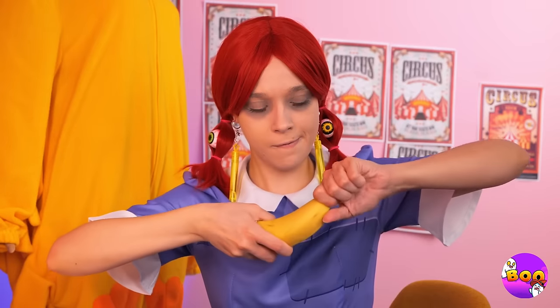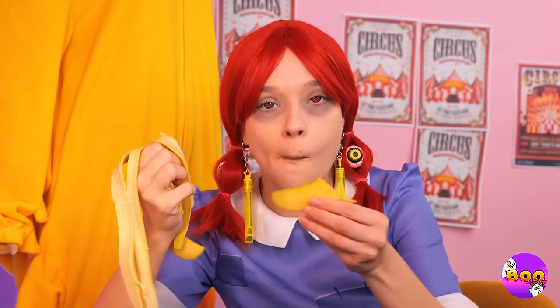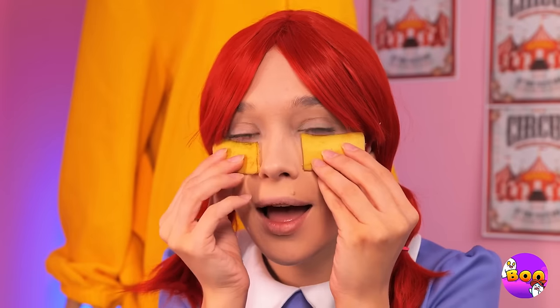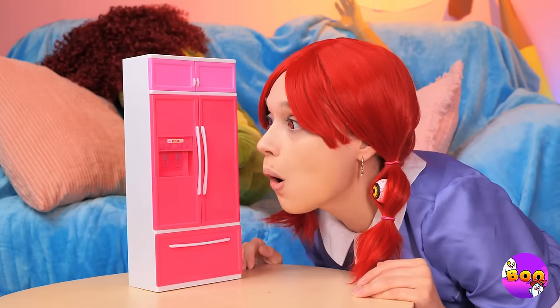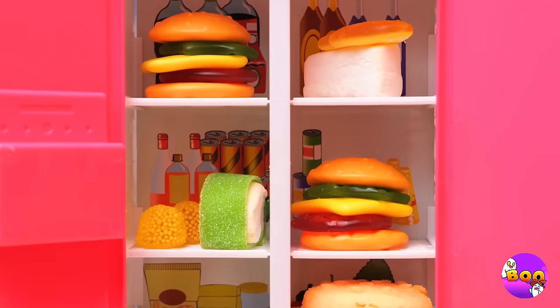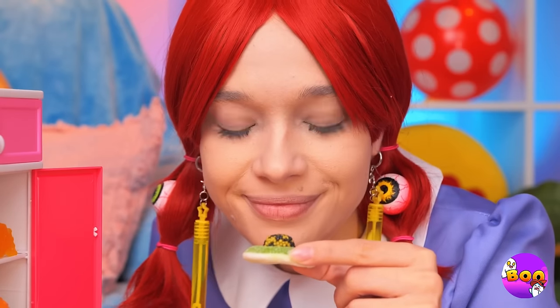Bananas? Well, they are a great source of potassium. But make sure you save the peel. Place them right under your eyes and say goodbye to those bags. But while we're on the subject of food, why don't you check out our mini fridge? These foods are too cute to eat.